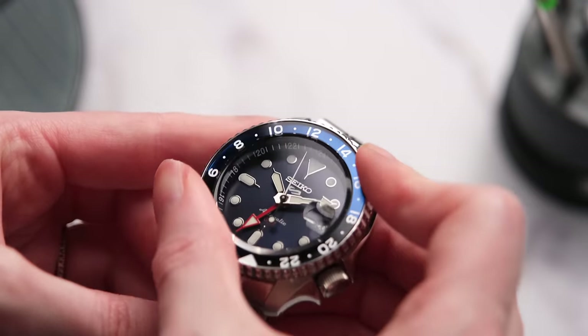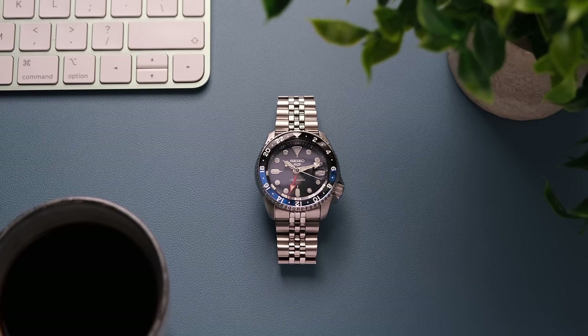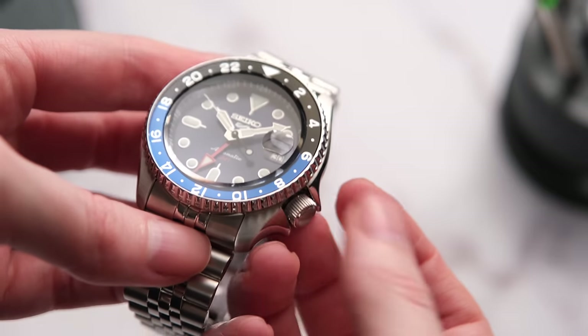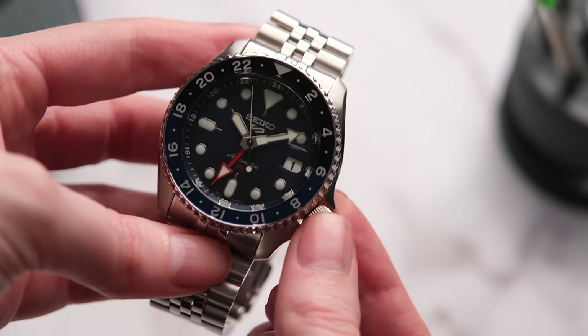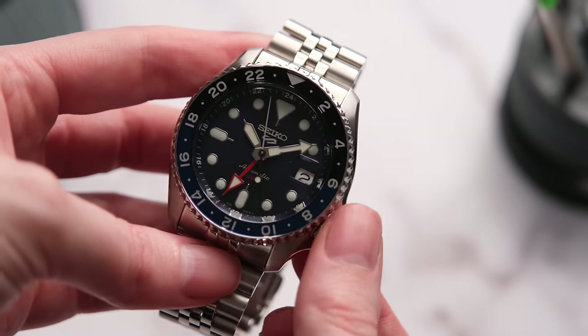Those are all my personal complaints. Moving on to other people's complaints — a lot of people have a problem with the GMT itself. This is a caller-style GMT, so to change that third hand to another time zone, you pull the crown out to position one. To set the date, rotate the crown towards you; to set the GMT hand, rotate the crown away from you. If you pull the crown out one more position, you can set the minute and hour hand, but there's no way to independently set the hour hand like you can on a true GMT. I know this is something a lot of people care about — I personally don't. A caller GMT meets my purposes just fine.